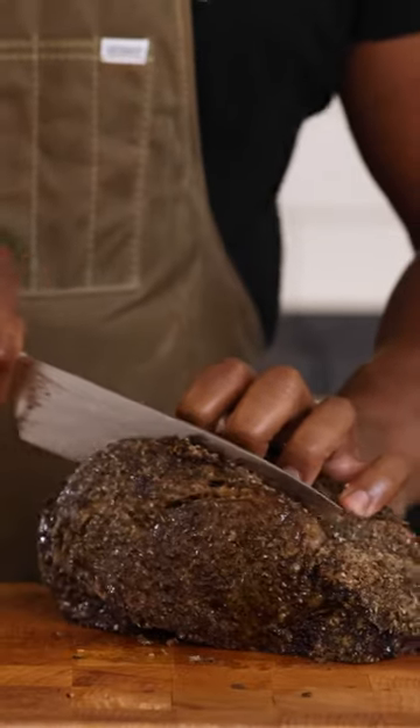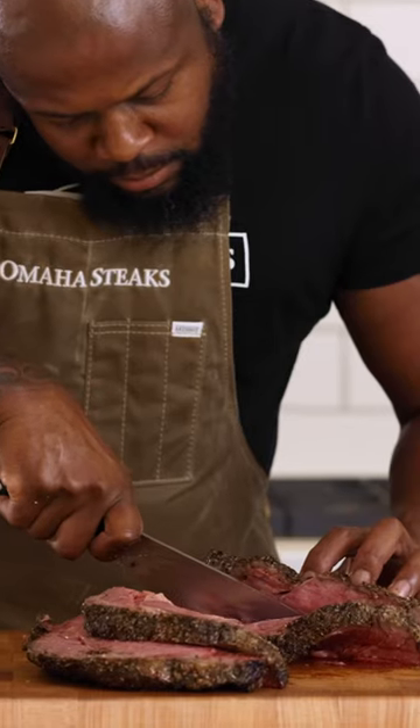When your roast is ready, carve it and top each slice with our jalapeño crema. Absolute perfection. Visit omahasteaks.com/blog to get the full recipe.